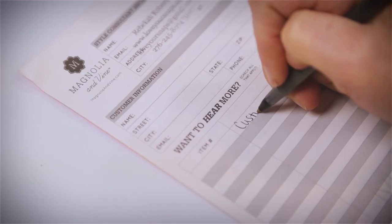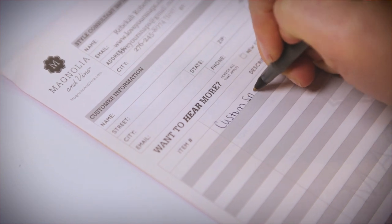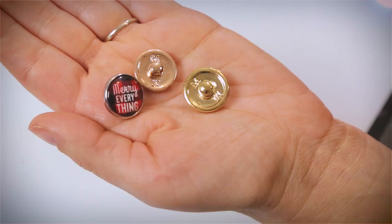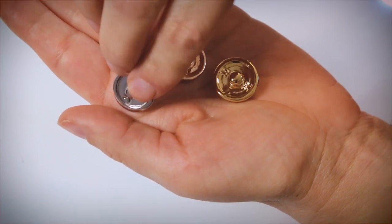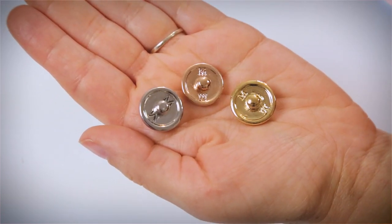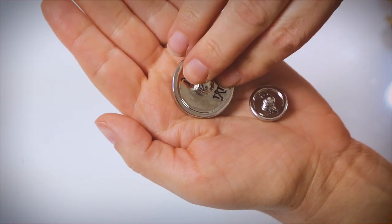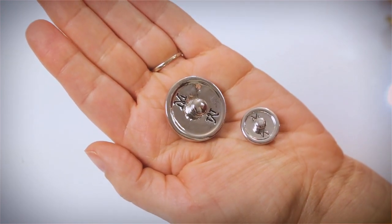So let's get started. You can order a custom snap through a social or by shopping on your consultant's website. The custom snap comes in the 18mm original snap size in silver, rose gold, or yellow gold, or our new 30mm grand snap size in our popular silver tone.